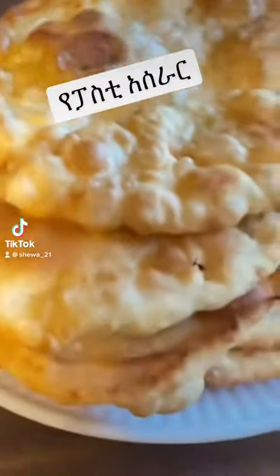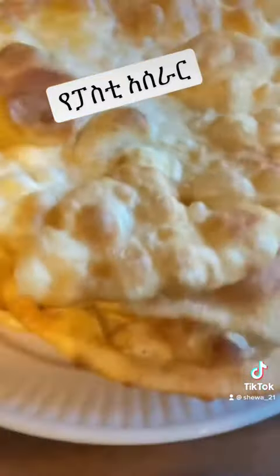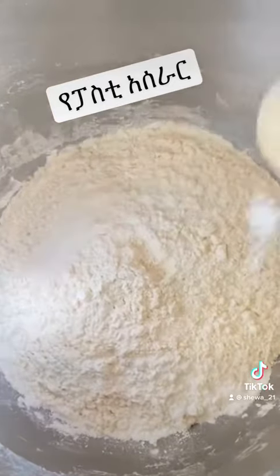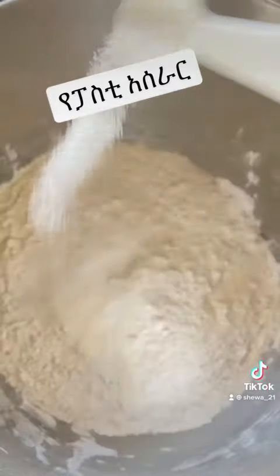This is the best way to make it. You can use the baking powder.